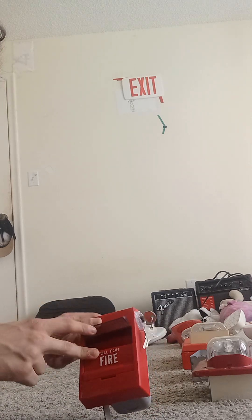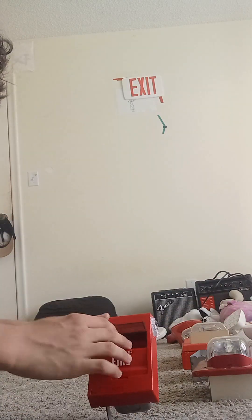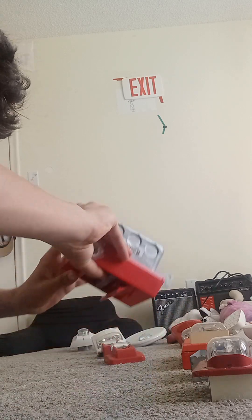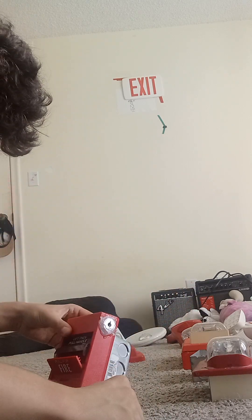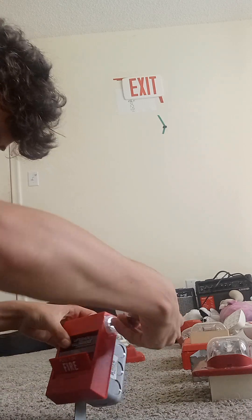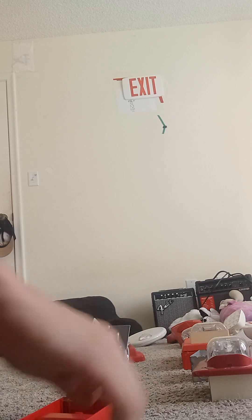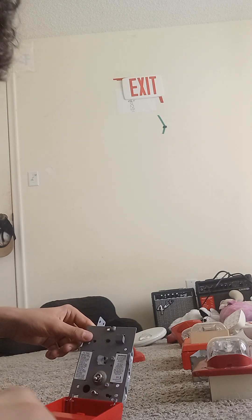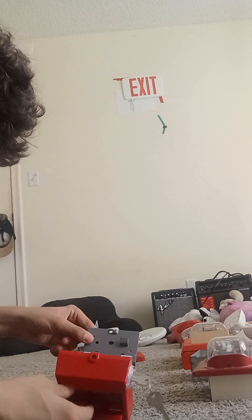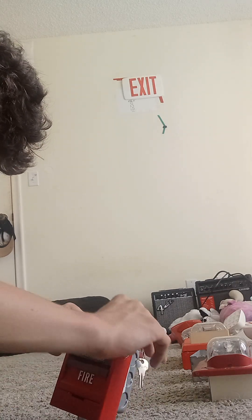You can put it back up and then close it. Looking at the inside — I don't know why this thing doesn't have this piece in there, but let me go ahead and reset it. There you go.